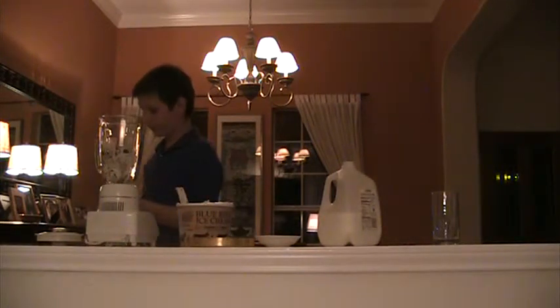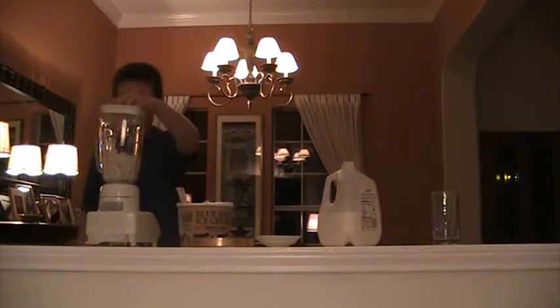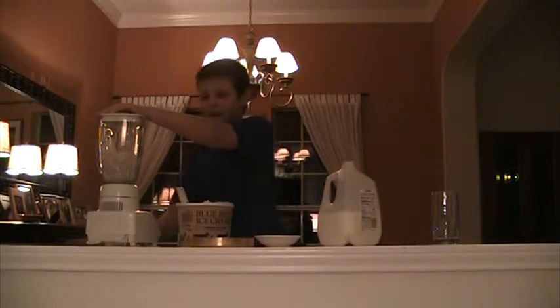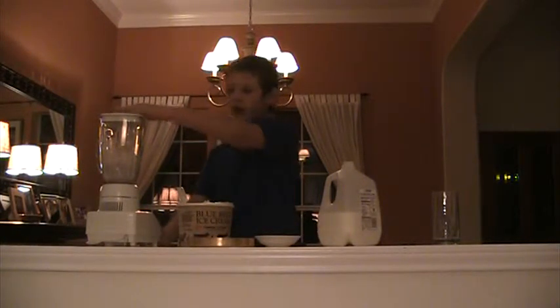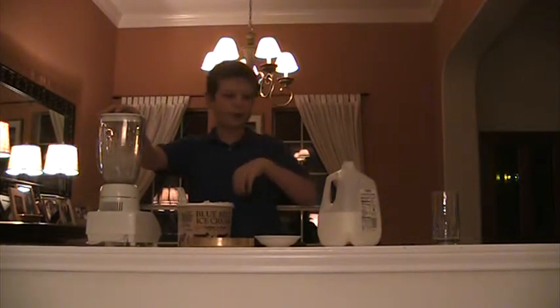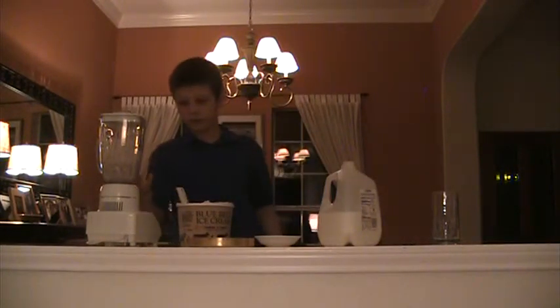Now you plug in your blender if you haven't done so already, then you put the lid on and turn it on full blast. If the mixture isn't moving around you can always use a spoon to push it in. When it gets to a purplish dotty color, it's finished.